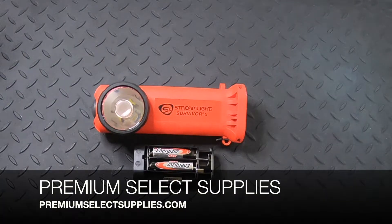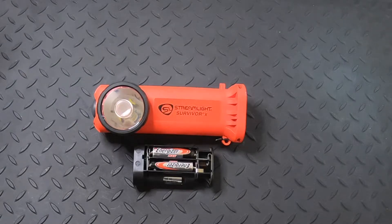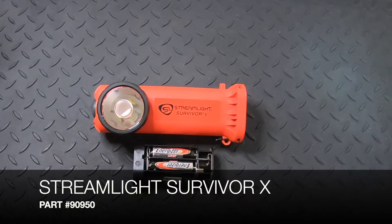Welcome to PremiumSelectSupplies.com. We have a brand new Streamlight product that just came in as of October 19th, 2022. This is the Survivor X Alkaline Right Angle Light in orange, and the part number is 90950.